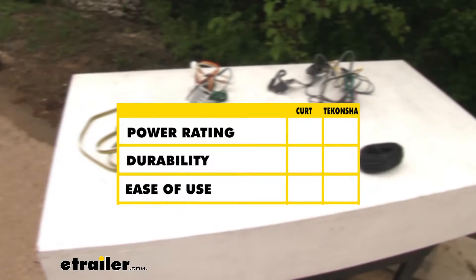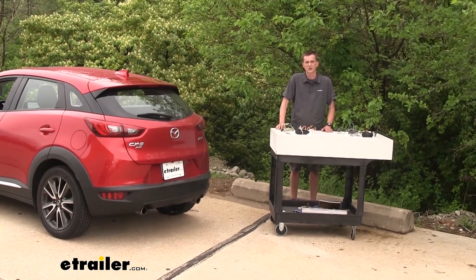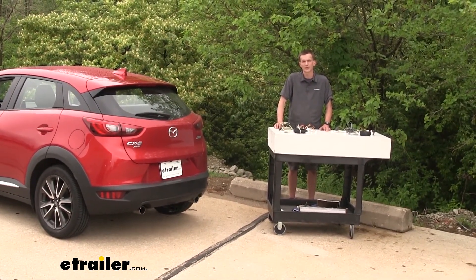Now for a brief summary. As far as power output goes, we found the Tekonsha wiring harness to be a much better option because it has a higher power output. As far as construction quality goes, the Tekonsha wiring harness wins here as well because it does seem to be a little bit better built. As far as ease of use goes, we found both wiring harnesses to be equal because they both function the exact same way. That completes our look at the best trailer wiring options on the Mazda CX-3 — we hope you find this video helpful and informative in your wiring purchasing decision.